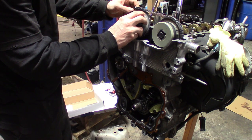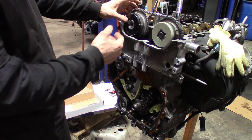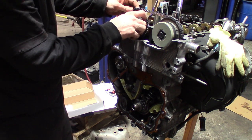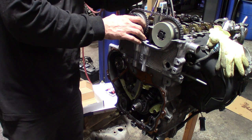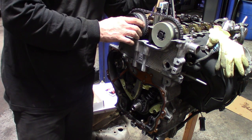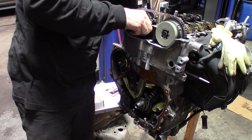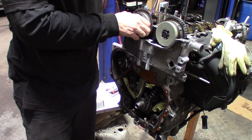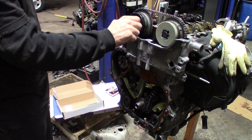Put the cam bolt back in, line up the pin — it's not engaged yet with the cam. Check the marks — marks look good. What you'll want to do: this one still isn't engaged, so you want to turn it to find the pin. There we go, finally got it to engage. It takes a little playing around. Get that snugged up.